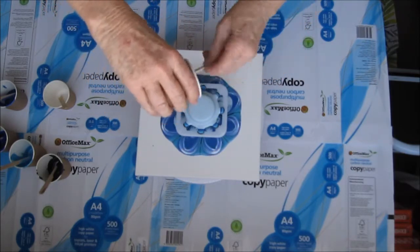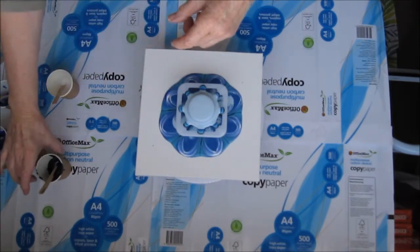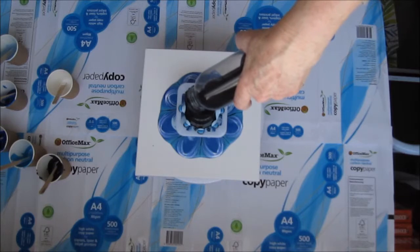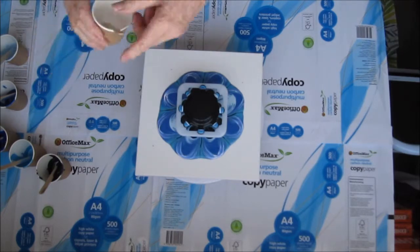All my paints are mixed with two cups of pouring medium, which is two cups of glue to one cup of water. My black is just the regular lamp black from the Reeves paint that I buy here in New Zealand.